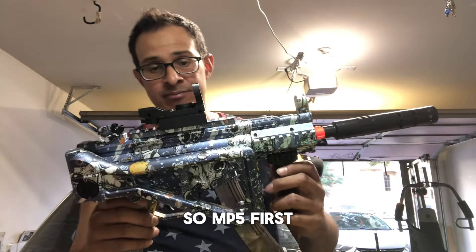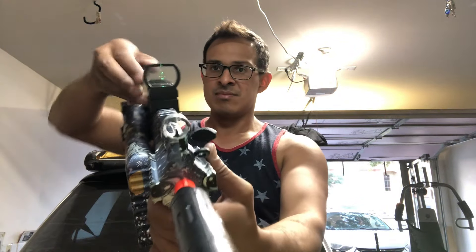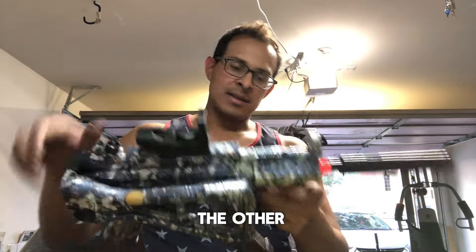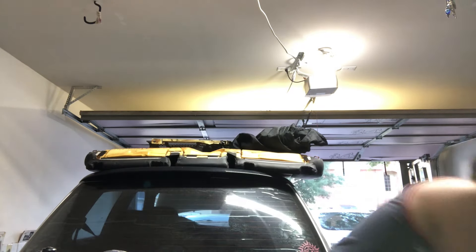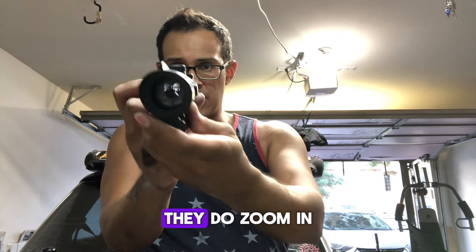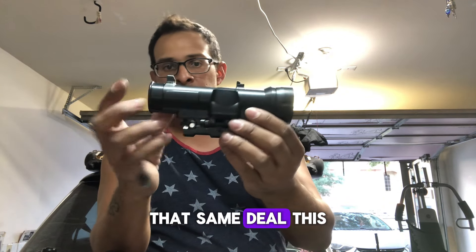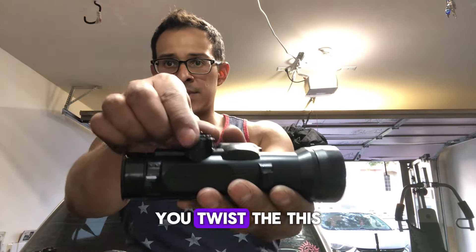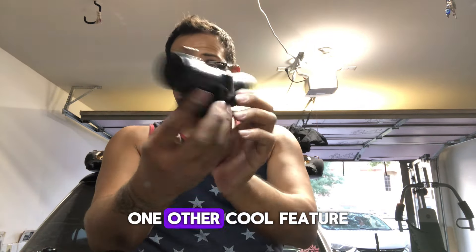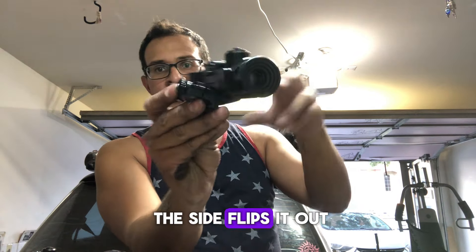The MP5 came with a little green dot, almost like an EOTech-looking sight. The M4s came with an ACOG-looking one, and if you twist the back end it zooms in and out. The AK has a bigger scope — same deal — and if you twist the knob it zooms in and out quite a bit more than the other one. Another cool feature on the AK scope is a little button on the side that flips it out of the way so you can use the iron sights.